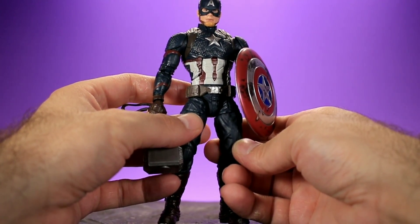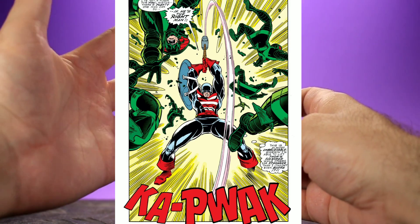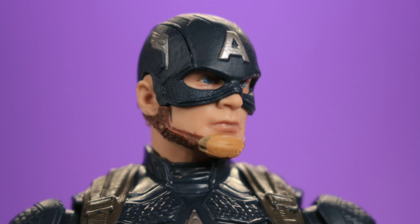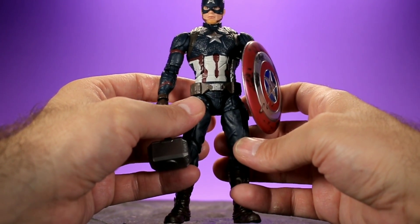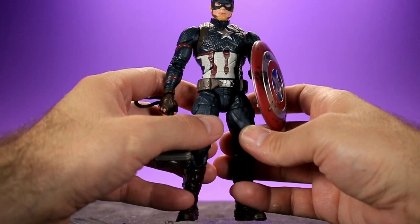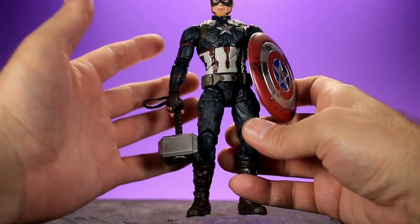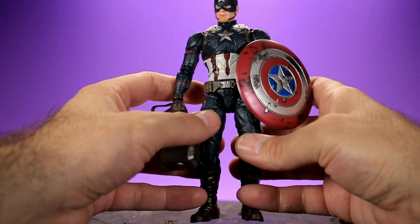Overall, I love this figure. The sculpt, details, and build are excellent. The accessories are great, especially Mjolnir — it's incredible that a Captain America figure comes with Thor's hammer. I wish he had a broken shield from the movie, but the battle-damaged version is still cool. Both head sculpts are probably the best six-inch Captain America movie head sculpts we've seen. The element of surprise from Hasbro added a lot to the enjoyment. This figure was sent to me as a gift by someone on Instagram — huge shoutout and thank you to David, aka Fitz Jedi. I really appreciate it.